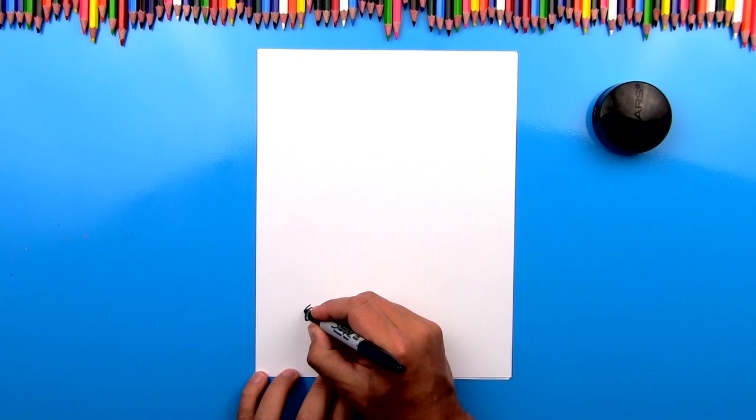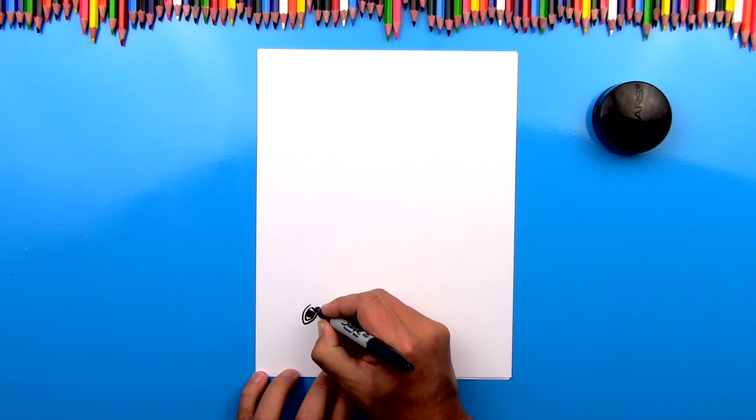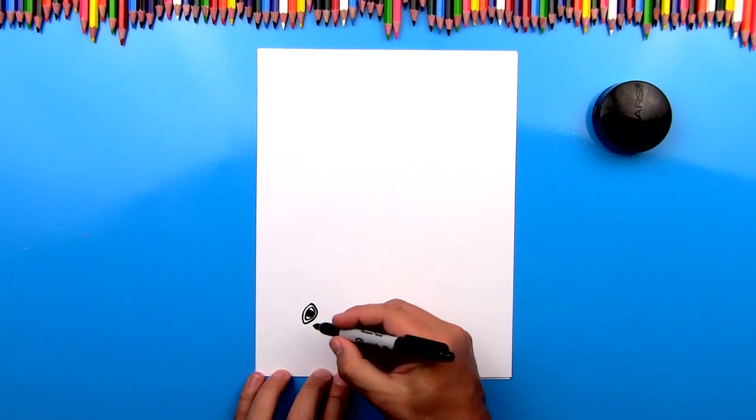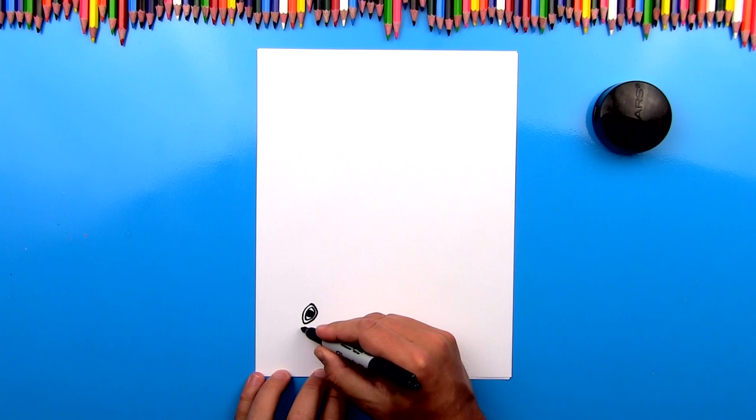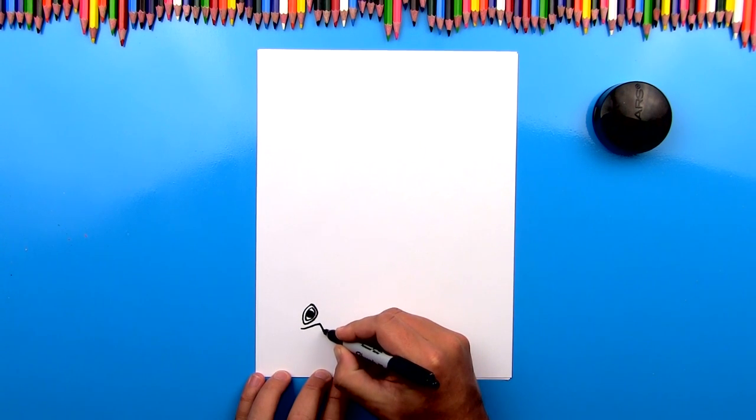Now let's draw another shape that goes around that. Now because I'm drawing by myself, remember if you ever need more time, you can always pause the video. Next, let's draw the beak. We're going to draw a V shape, an upside down V shape that comes up like this and then back down.